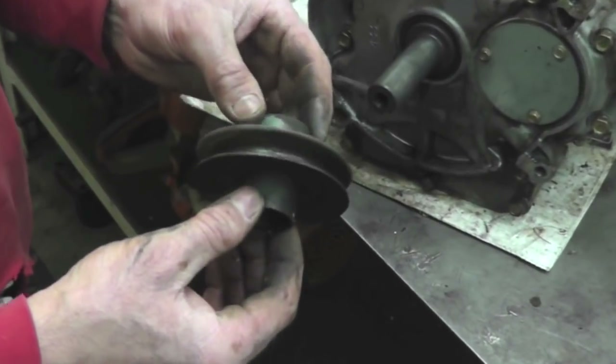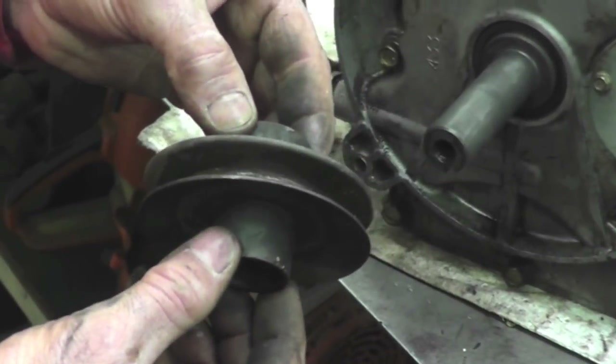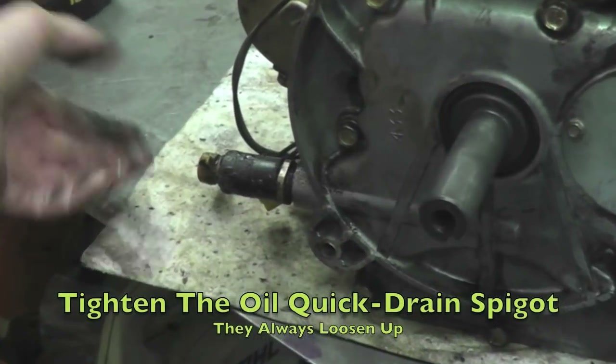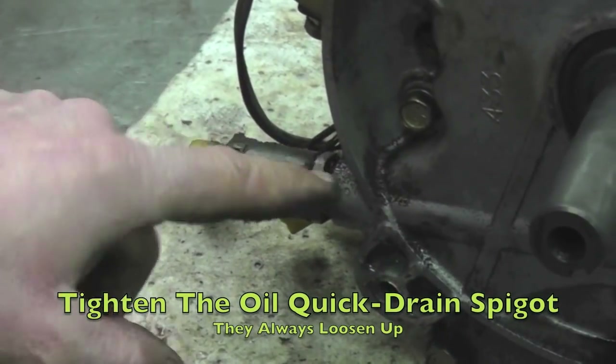I know I get people all the time on YouTube saying you heated that up cherry red and quenched it and changed the properties and hardened that pulley. It's a lawn mower — we're not flying to the moon on the space shuttle. I probably actually made this part better; I probably hardened it. It's just a pulley. Also, on these engines, this quick drain fitting is always loose. I didn't loosen that ahead of time — that's how it was. These things are always loose and always leaking, so check that, tighten it up, and put some Teflon tape or pipe dope on it.